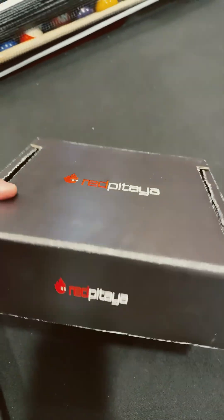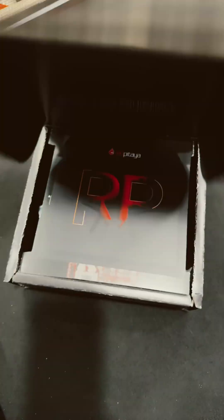Hey guys, it's Red Patea. We're going to do a video series on this. It has a CE mark. Let's open it up.